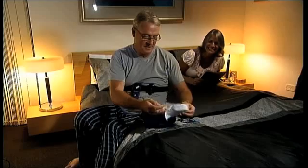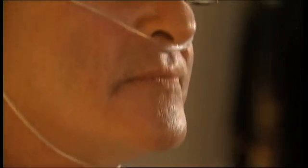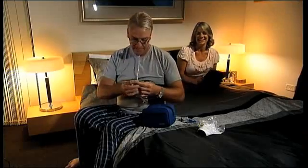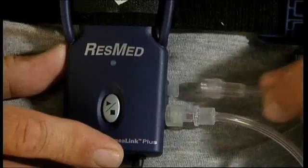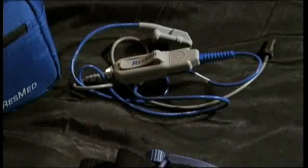Locate the nasal cannula, which measures airflow. With the two prongs facing downwards, loop the tubing over each ear and tighten the toggle under the chin. Make it snug but not so tight that it's uncomfortable. Insert the end of the nasal cannula into the recorder by turning it clockwise — your healthcare provider may have already done this for you.